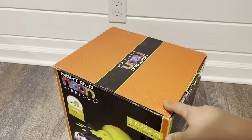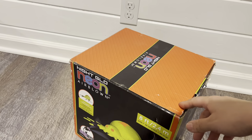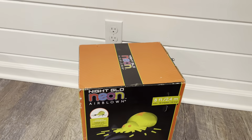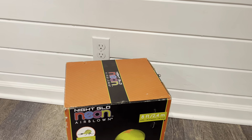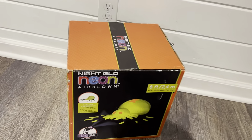I got a bubble fogger and a laser light with it — both of those are brand new too. This came from up in New York, and it took a few days to arrive, but I'm close to it, so whatever.